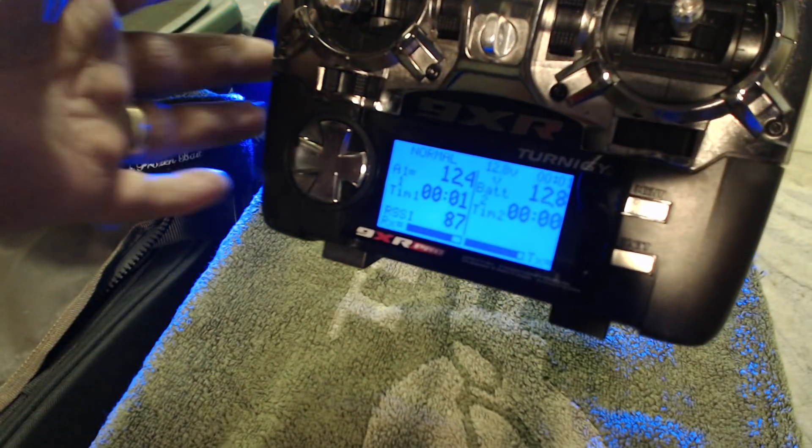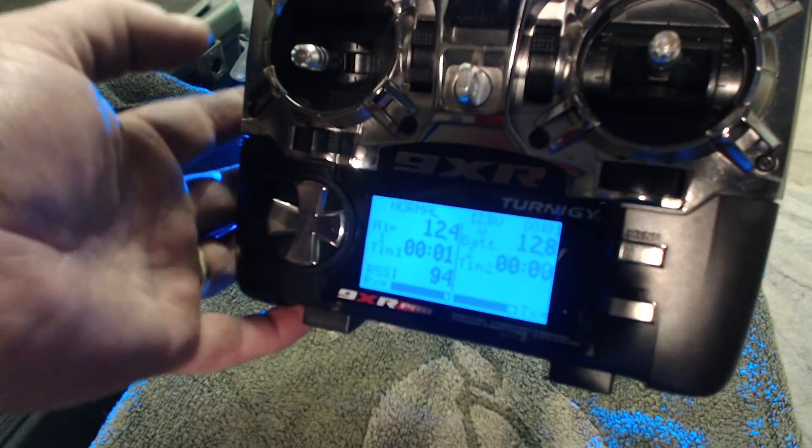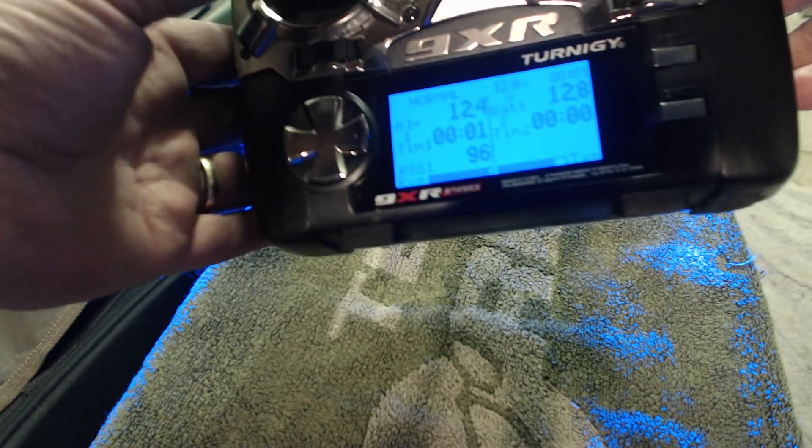I'll be adding the spotlight very soon. Spotlight on. Spotlight off. I've got all the bait droppers on this side.